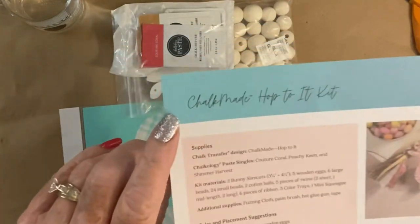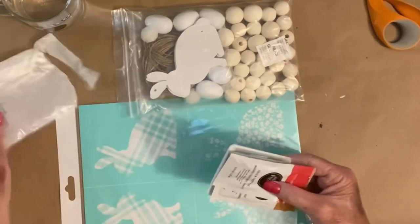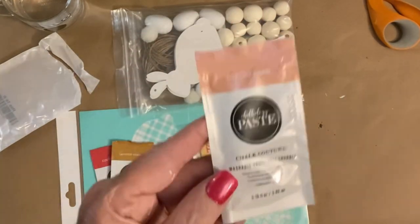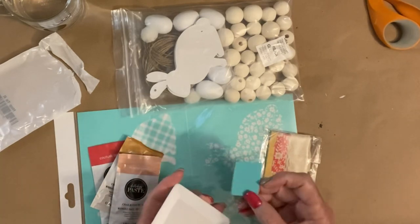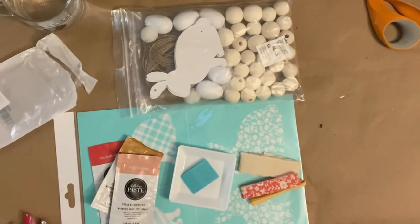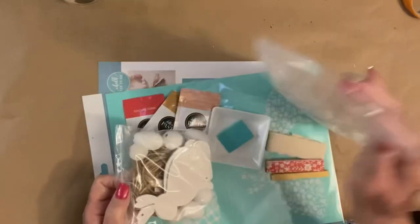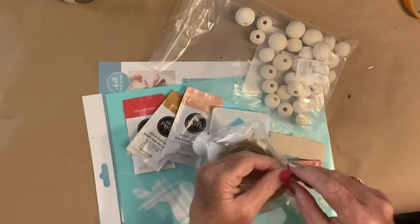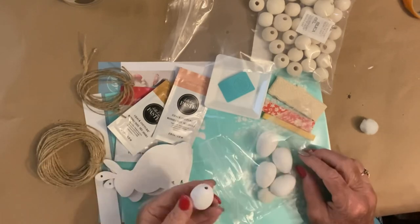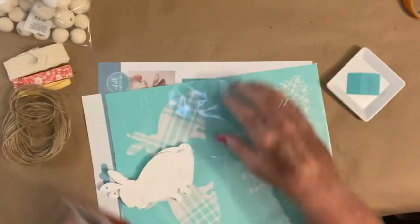I am going off a little bit on the colors and things they give for two reasons: number one, it doesn't match my decor, and number two, I like to save my packets for giveaways. It comes with three color trays, a squeegee, and this cute ribbon for your tassels. The gold or yellowish one I'm not going to use because it doesn't match my colors. It gives you all of the beads, these cute little bunny slim cuts, and it even gives you the twine — plenty of it.